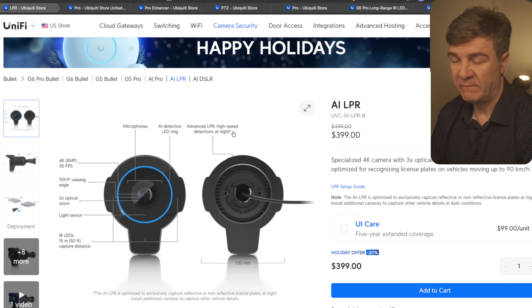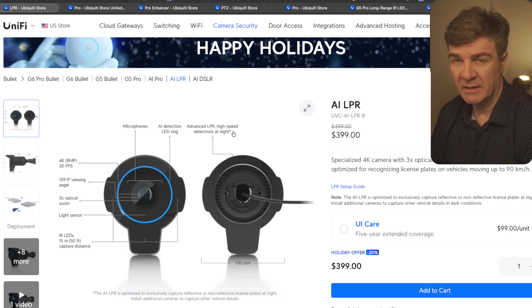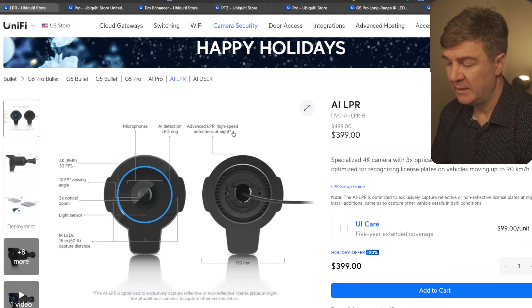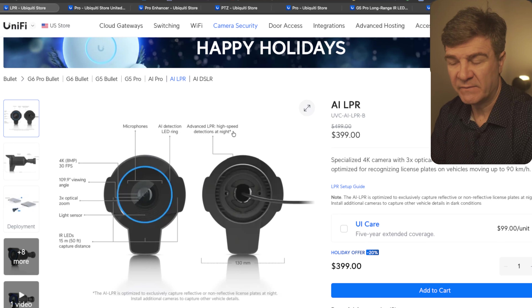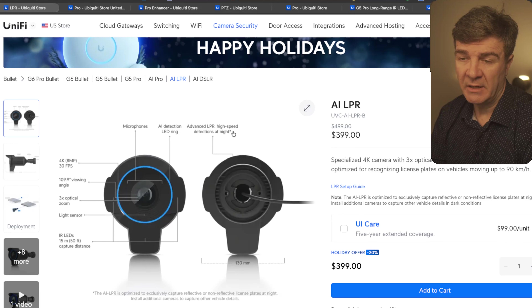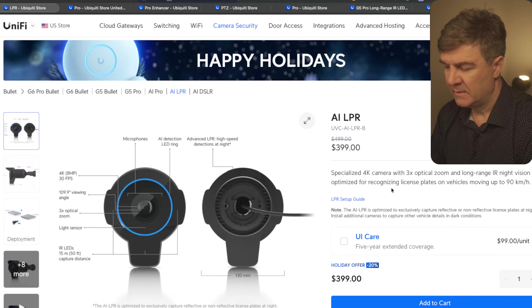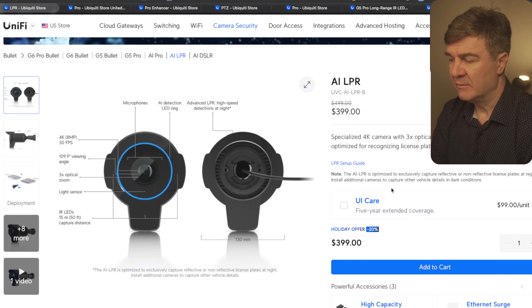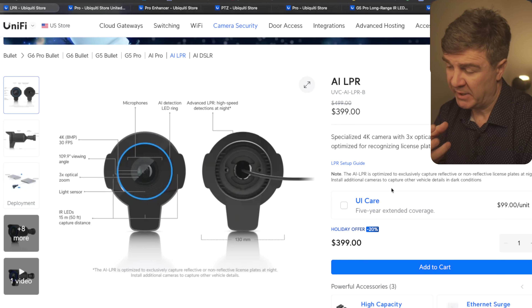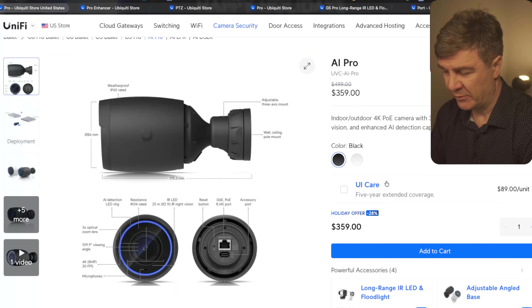Now let's switch to cameras. The first one is the AI LPR. This one has a discount of 20%, so instead of $499, you're going to pay $399. This is a specialized 4K camera with 3x optical zoom and long-range IR for night vision. This is something you usually install outside to have high-quality resolution and 3x optical zoom to pick up license plates at long range.